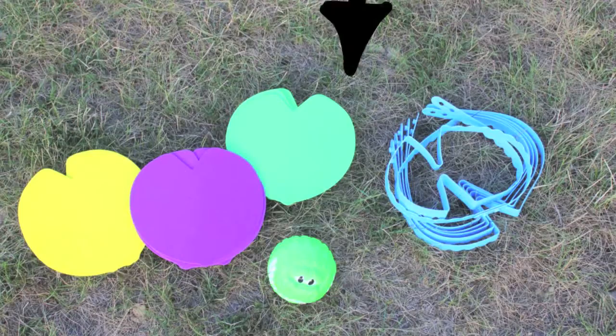Each Croc and Roll game comes with a croc ball, lily pads, and a swap ring. It's fun and easy to play.